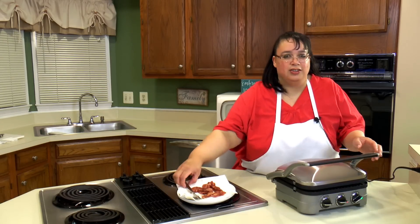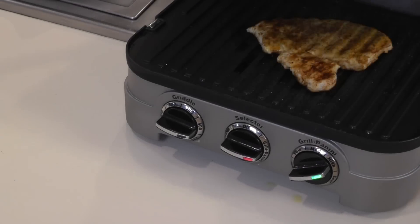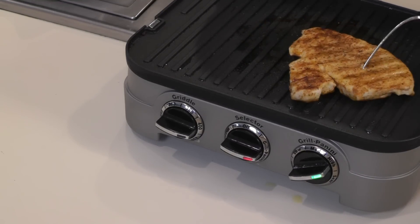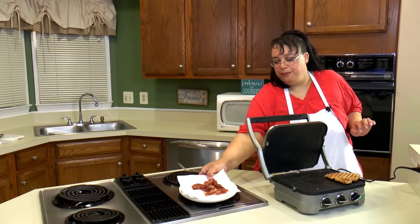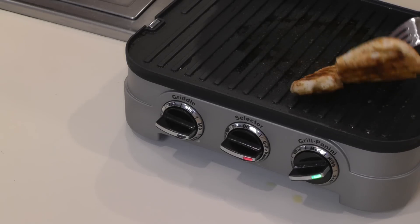Our chicken is done. It's registering 180°F. Some people don't like it cooked that much, but I like it cooked like that. It looks really, really good. So we're going to go ahead and take this off — cooked it nice and fast.